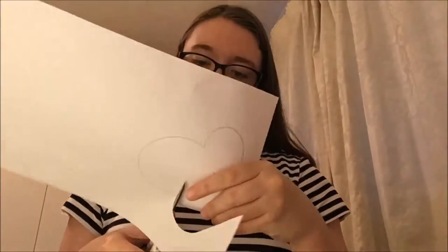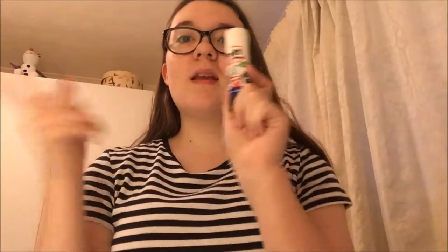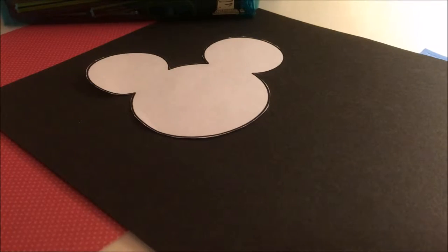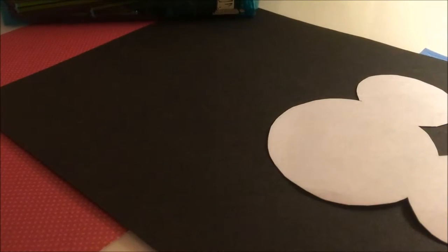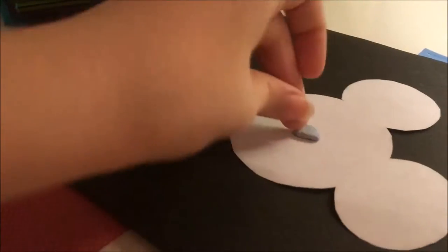Cut out your Mickey Mouse template, which I sourced online. I got one of the basic black outline versions so it didn't waste too much ink. You're also going to need some blue tack, scissors, and glue for this project. You don't need the blue tack but I preferred it. I'm going to blue tack the Mickey Mouse to the card so I can cut around it and it stays in position, but you might just want to draw around it — it's up to you.